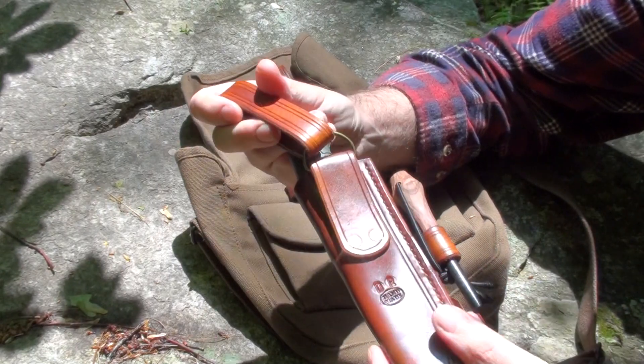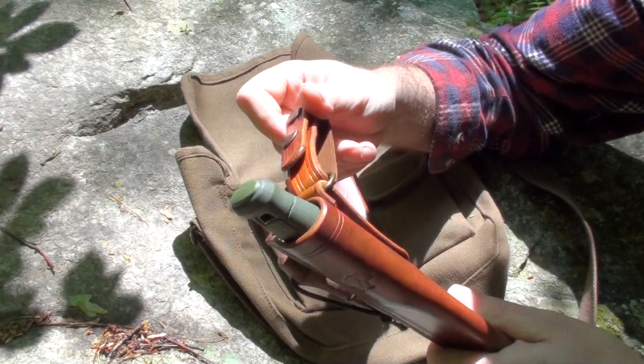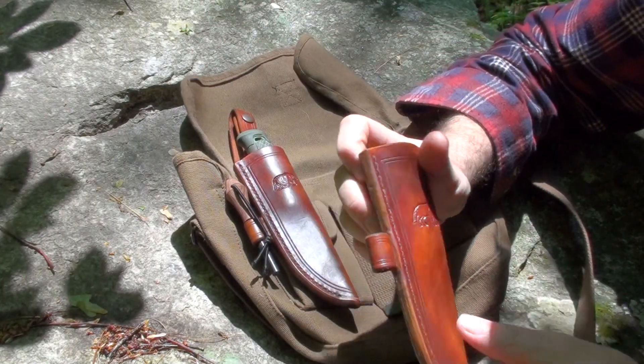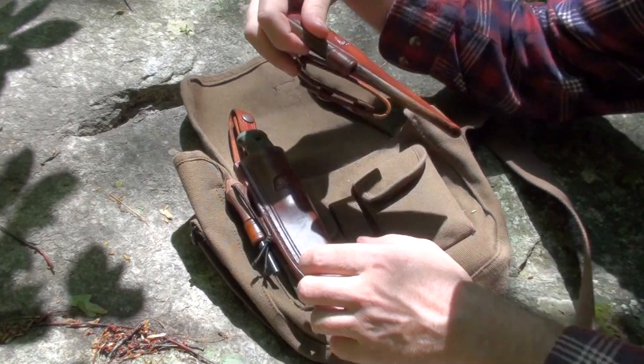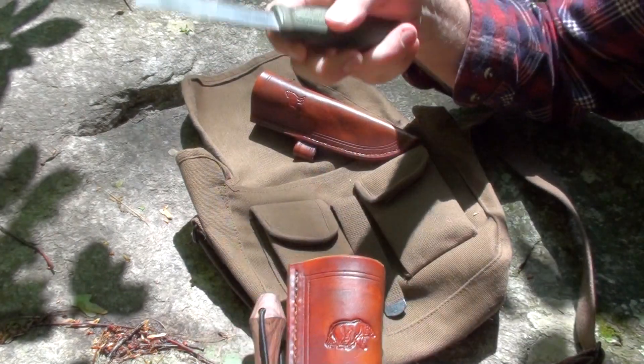I've got a couple of those with the removable dangler also — good tough leather, nice fit.